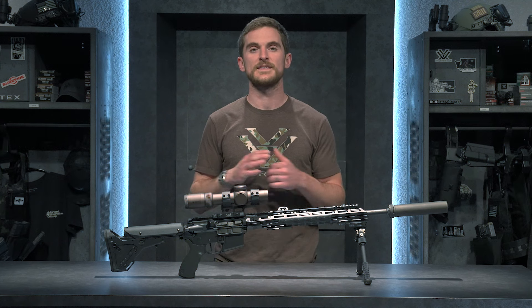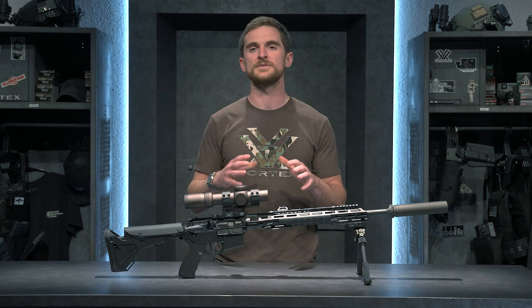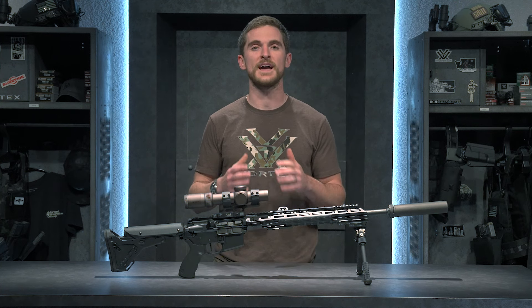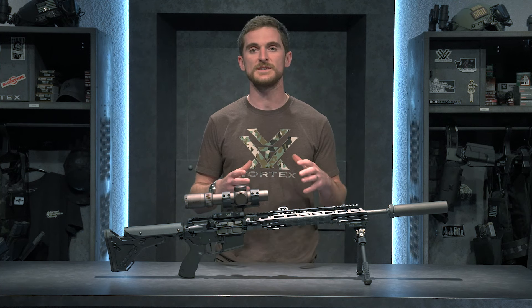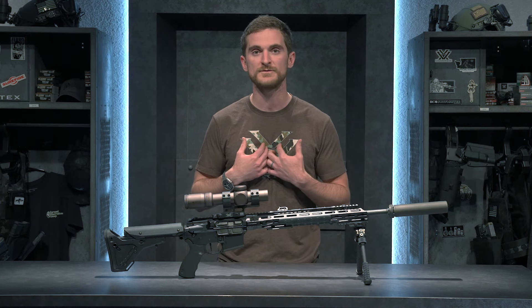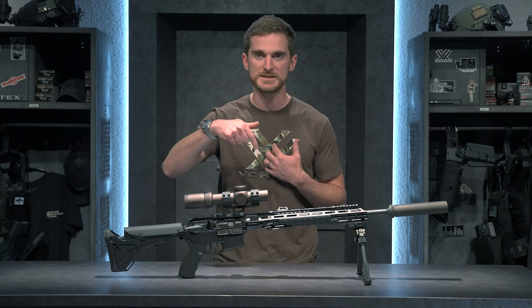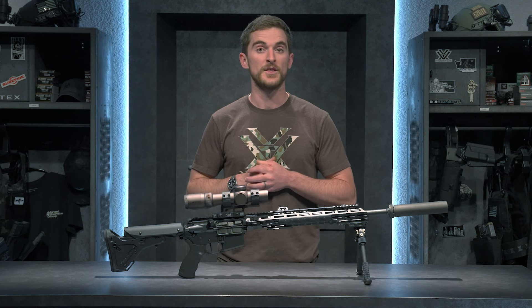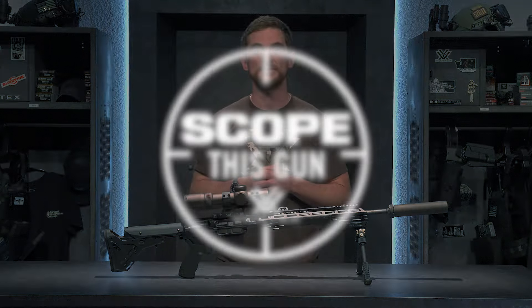So there you have it, everybody — that's my coyote rifle. We hope this series helps you guys out when it comes to putting optics on your various types of rifles. If you have any requests for a specific type of gun or application that you'd like to see us give our optic recommendation for, let us know in the comments below or hit us up on social media. Otherwise, we'll catch you on the next episode of Scope This Gun.